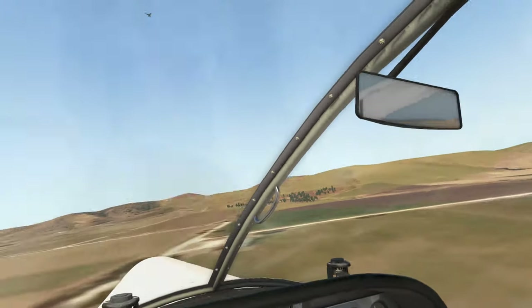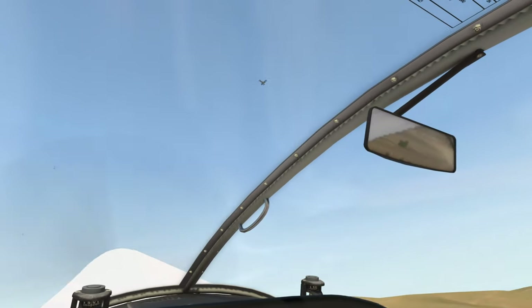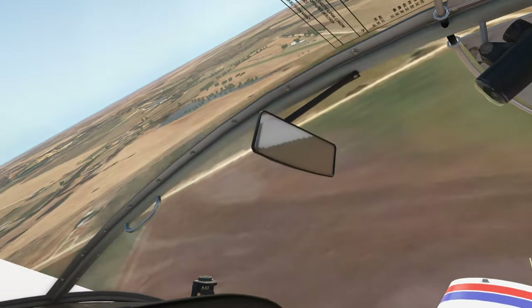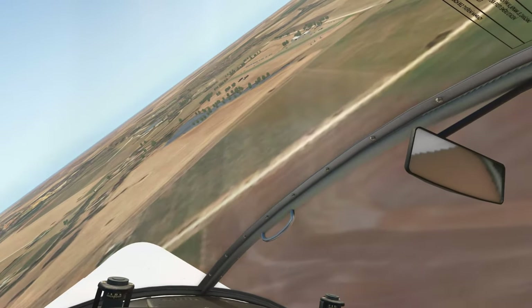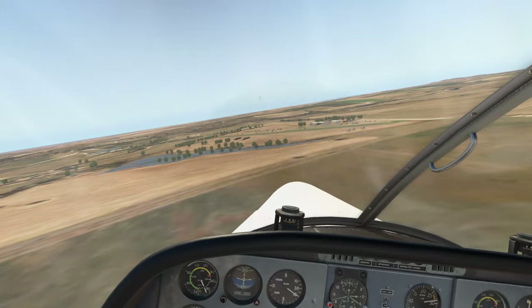Now we're going to try and catch up to this biplane at some stage, see if we can't catch up with him. Get the nose up and we'll turn right, follow him around. I wasn't good enough, I wasn't fast enough to get there. Around we go again, heading back to the air show.